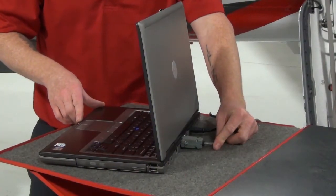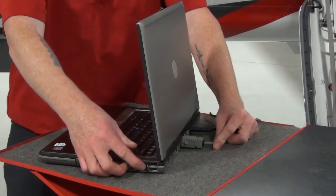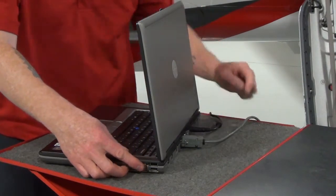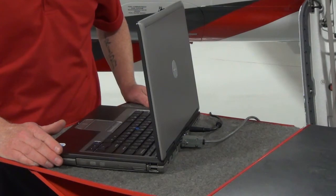Though it is highly suggested to utilize a laptop with a serial port, if your PC has a USB port and no serial COM ports, you will need to obtain a USB to serial converter that functions for this use.